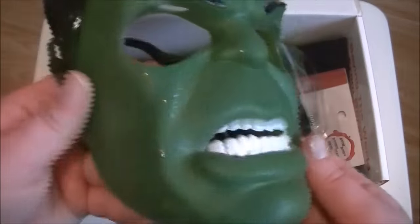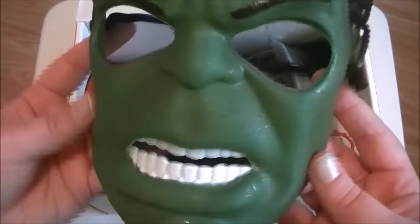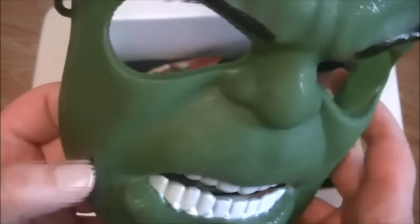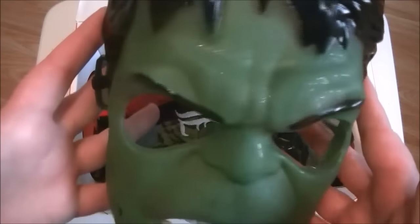First of all we have this mask — it is a Hulk mask. That is pretty awesome. I like the details on it, like you've got the weird skin texture. A little bit of black paint here that shouldn't be there, but yeah, that's pretty cool.